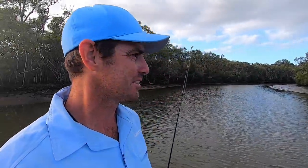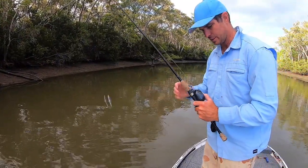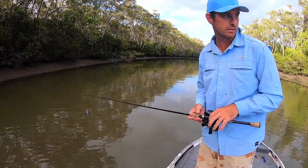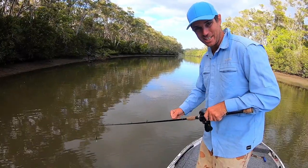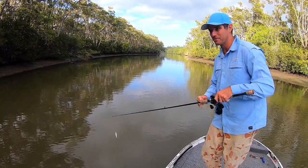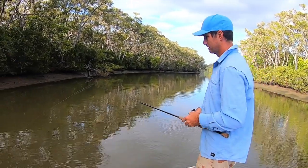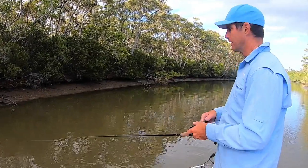What I like to do with these sessions is take you through how I like to fish it, the kinds of retrieves you can get with these lures, and some of the things to look for when you're fishing one of these creeks, especially at this time of the morning. I'll take you through that over the next ten or so minutes and hopefully we can get a bite from a jack, but at the very least give you some things to think about for the next time you're out chasing mangrove jack.